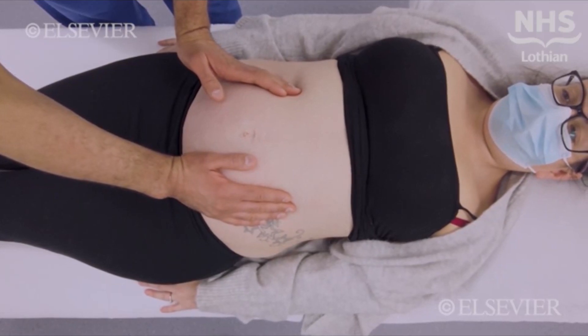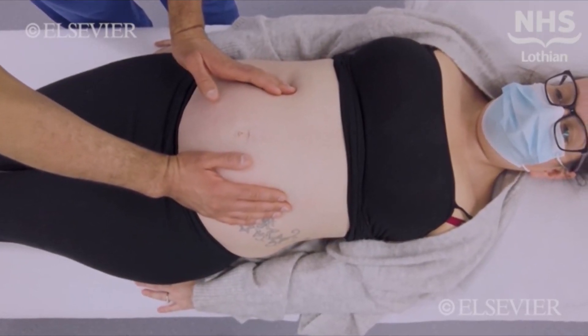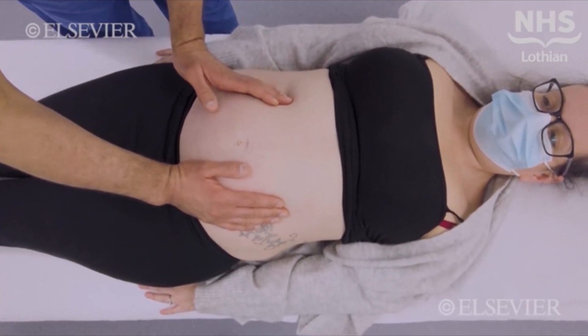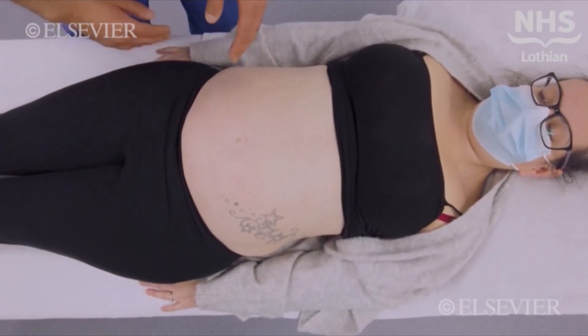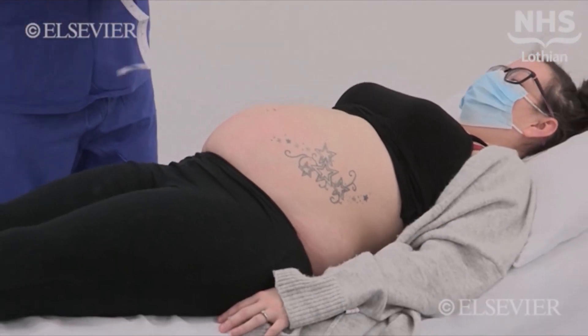Also assess the approximate liquor volume by how easily the foetal parts can be felt. If they are easy to feel and close to the surface, it may be that there is oligohydramnios, or if difficult to feel and far from the surface, there might be polyhydramnios.